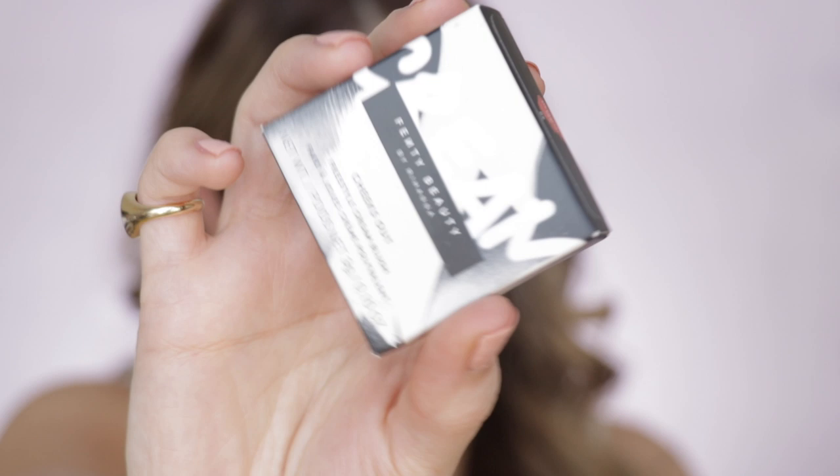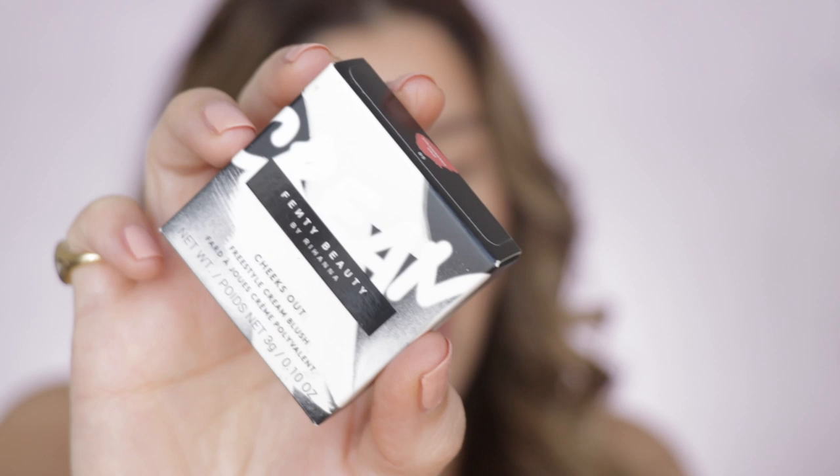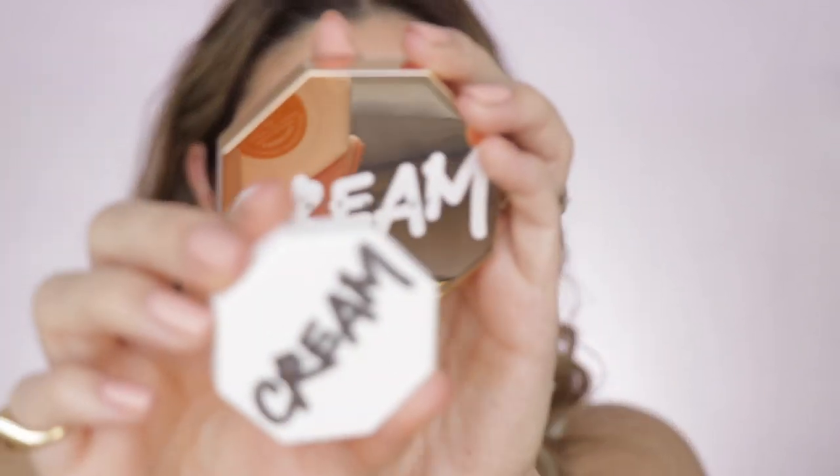These blushes come with three grams of product or 0.10 ounces and are also made in Italy. I want to point out that both the bronzer and the blushes contain a derivative of coconut oil - so if you have an allergic reaction to coconut oil you may want to stay away from these. The shelf life for the blushes is again 12 months. The compact of the blushes is different from the bronzers - not only in color and material but also in size. They are kind of like bite-size, whitish color - cute, travel-friendly and tiny.